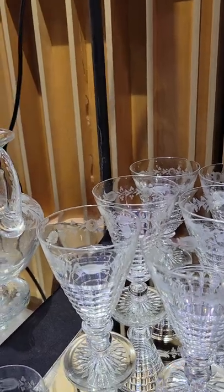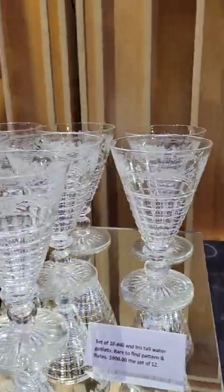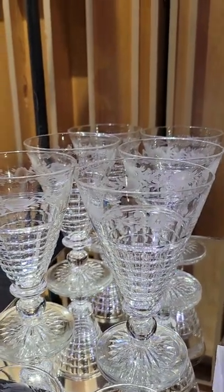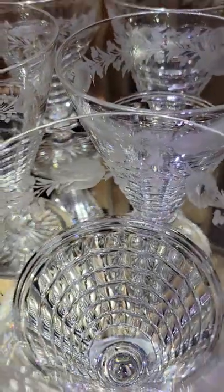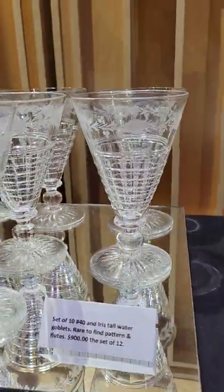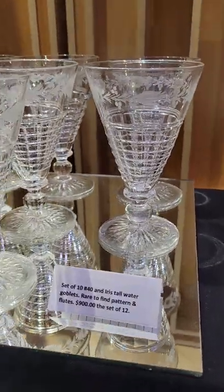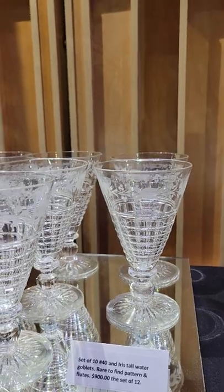A set of 10 water goblets — unique shape, shown in the Tuthill catalogs as pattern number 40. Iris copper wheel engraved at the top, a unique type of step cutting almost like Dorflinger's Tiffany, solid knob above the base, star cut base. They are $900 for the set of 10.